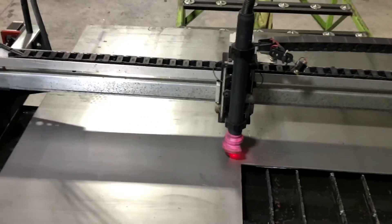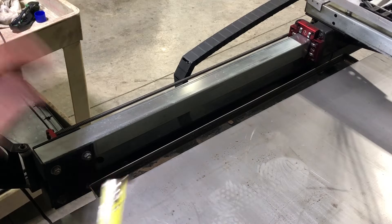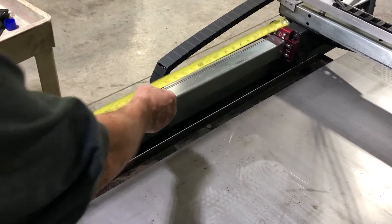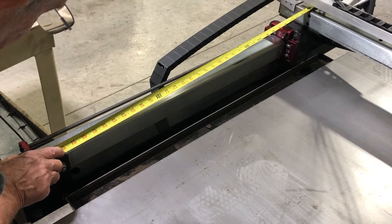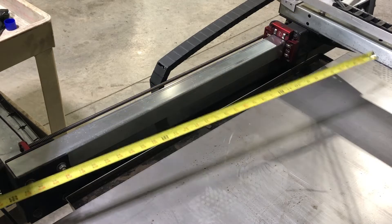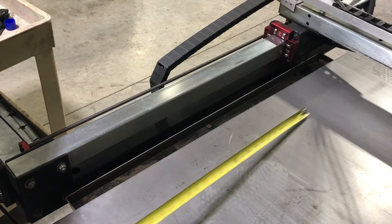Now let's take a look at the other side. I'll probably kick the tripod a couple of times — apologize ahead of time. Remember, we're sitting at 34 inches on the right-hand side. Let's see what we got using the same method on the left-hand side. I am off at least an eighth of an inch. So what I need to do is loosen this X-axis rail and adjust it so I've got the same dimension on both sides and see if that won't correct my error.